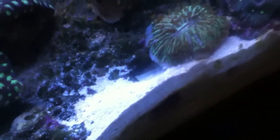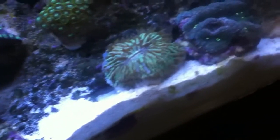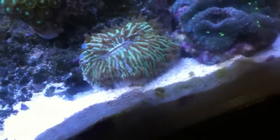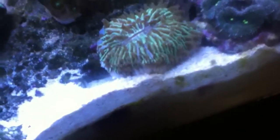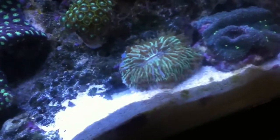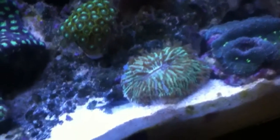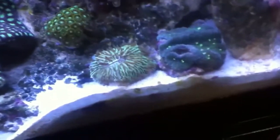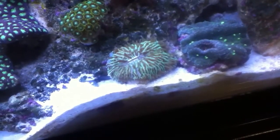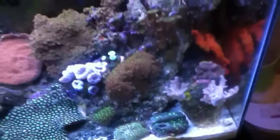Also my plate coral down here — I love this coral, but you can see the white skeleton exposed farther and farther. I've done two dips on it in two separate weeks in an attempt to revive it, but it doesn't look like it's going to make it. I'm going to leave it in here because plate corals have a tendency to spawn once they die and produce anywhere from 10 to 30 little mini plate corals.